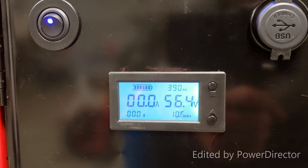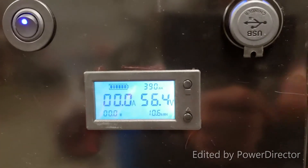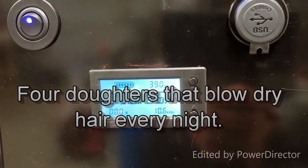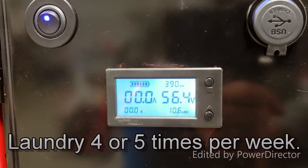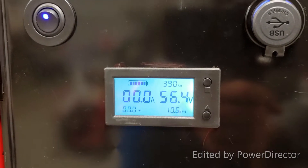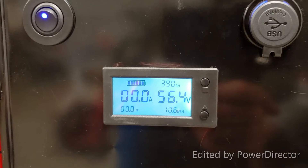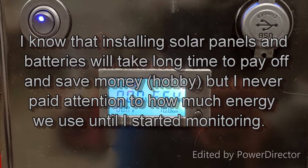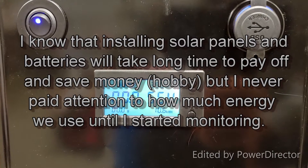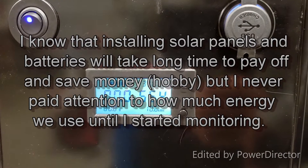My family is a power hog — we use so much power, no wonder my power bills are high. I'm thinking about going solar but I'm stuck with the HOA. Let's talk about what I found in the last couple of days doing these tests — the load tests, the discharge test overnight — and what the next steps are.